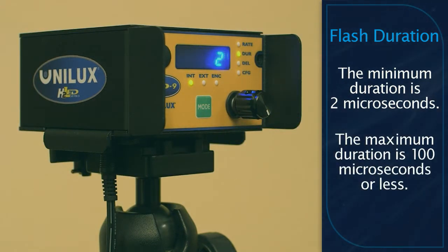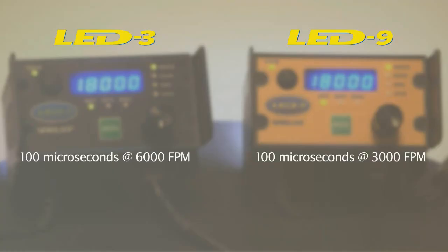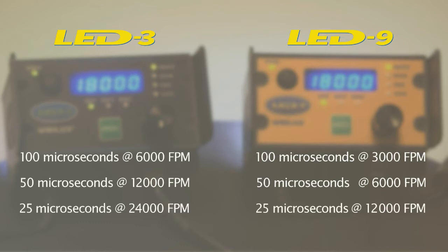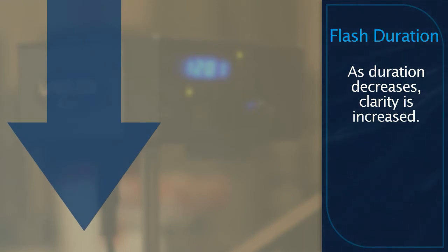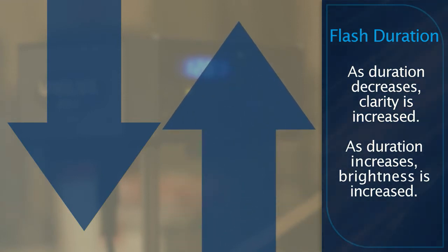The maximum duration depends on the current flash frequency, limited to 100 microseconds. As you increase the flash rate past the maximum flash duration, the unit will automatically reduce the duration to limit the output to the maximum power level of the unit. As you decrease flash duration, you gain clarity and definition of the inspected target. As you increase flash duration, you gain brightness.